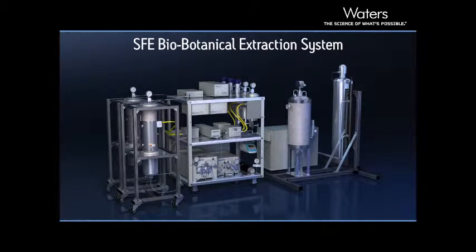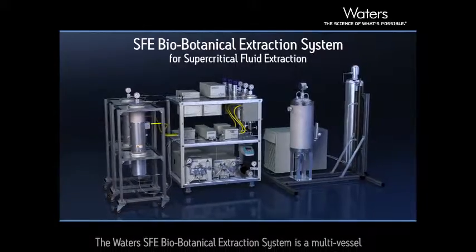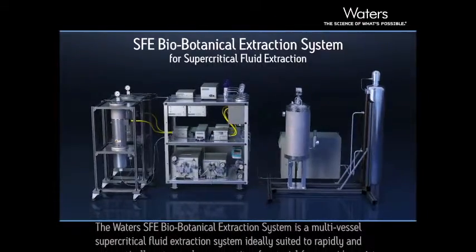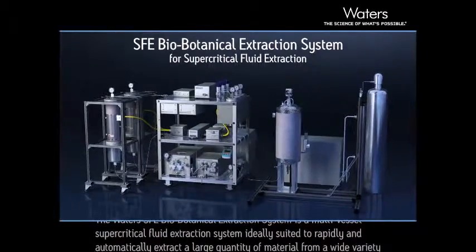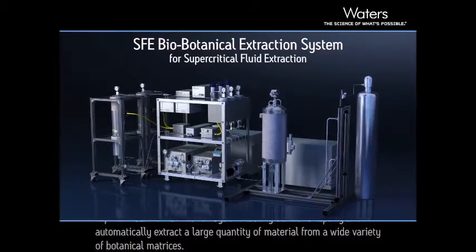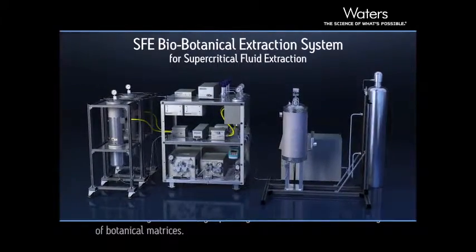The Waters SFE Biobotanical Extraction System is a multi-vessel supercritical fluid extraction system, ideally suited to rapidly and automatically extract a large quantity of material from a wide variety of botanical matrices.